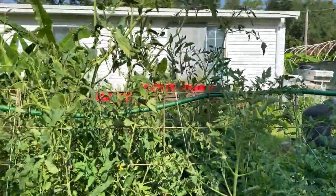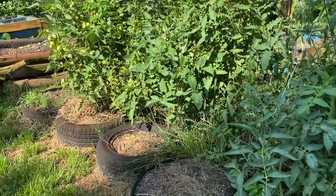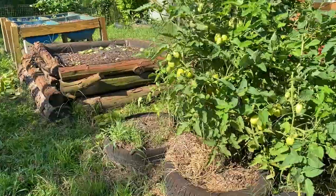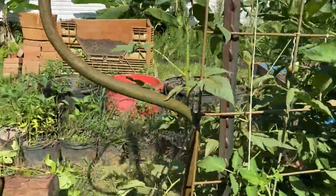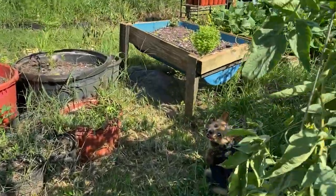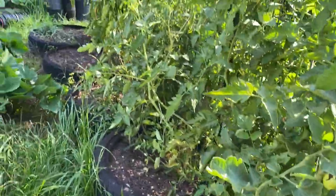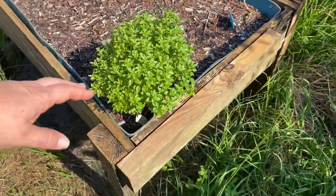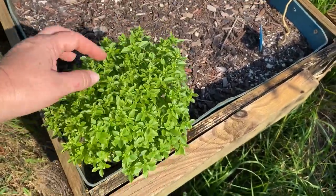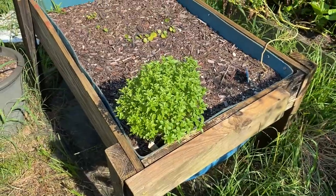Tomatoes are doing awesome. Looks like they need a little bit of water — I may just have Donald turn on the sprinklers here for a few minutes. I don't see any ripening tomatoes yet. But this little dwarf basil is doing really, really well, so I'm actually kind of happy we got some basil.